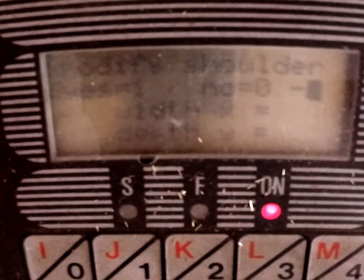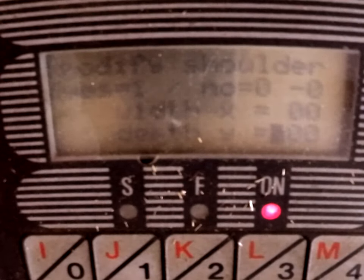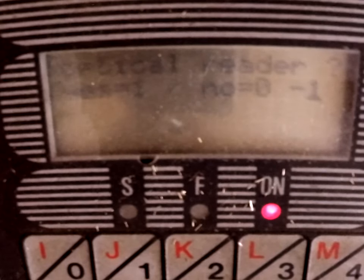Modify shoulder: Yes is 1, No is 0. We don't want to modify the shoulder at this stage, so we'll leave it at 0. Width, depth — all zeros. Enter. Optical reader: this one has one, so we'll put 1 and push Enter. Reading speed: max is 400, minimum is 100 — let's just do 200. Inversion keyboard functions — let's just go 0 for now.